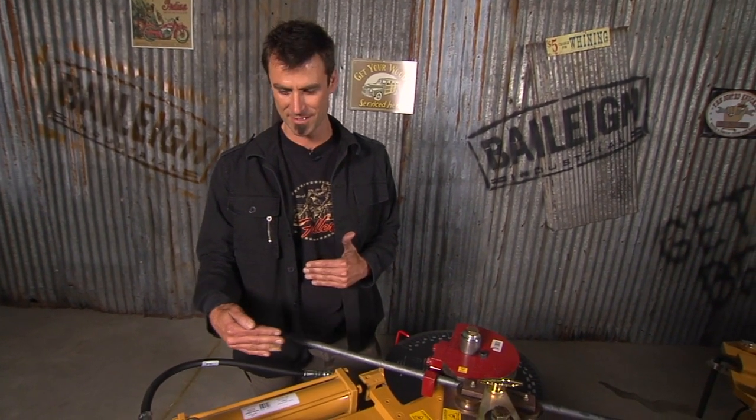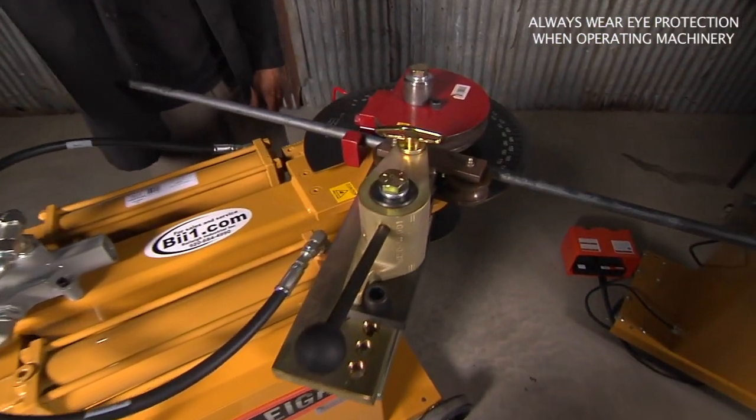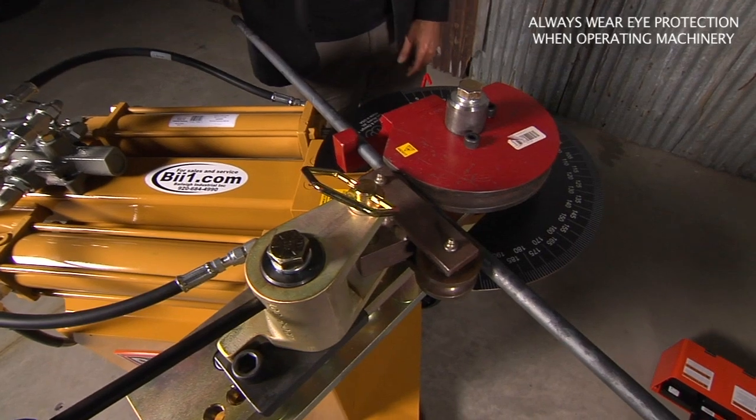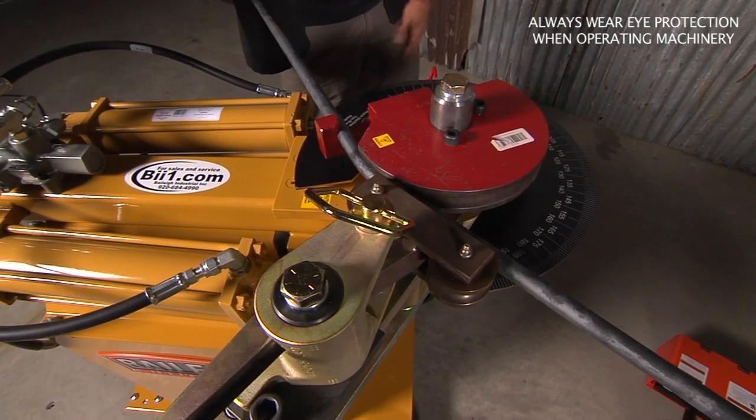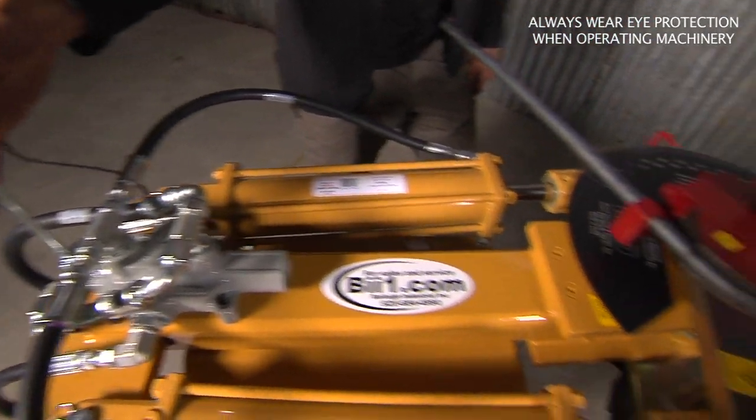This is their original twin cylinder bender that was copied quite a bit, and I'll show you how it works. You put in your piece — it moves around similar to all of the Bailey benders. They all use the same dies, so that's really easy.